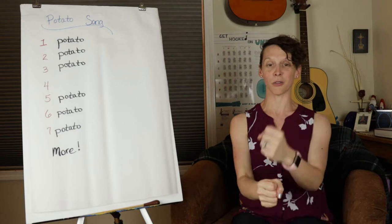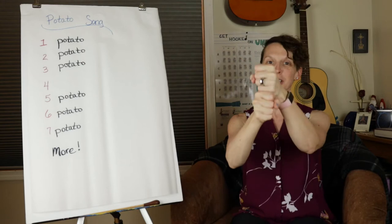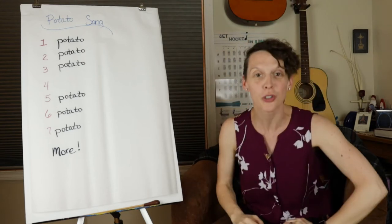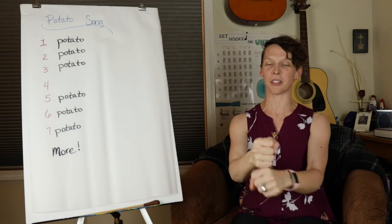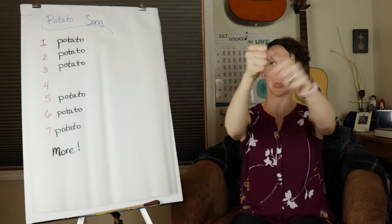One Potato, two Potatoes, three Potatoes, four. Five Potatoes, six Potatoes, seven Potatoes, more. How'd you do? One more time — here we go, start down low. One Potato, two Potatoes, three Potatoes, four. Five Potatoes, six Potatoes, seven Potatoes, more.